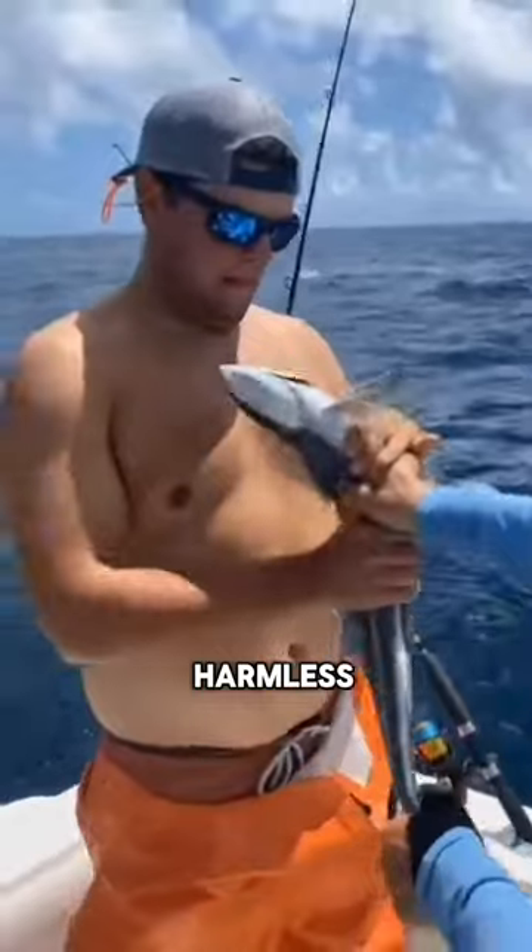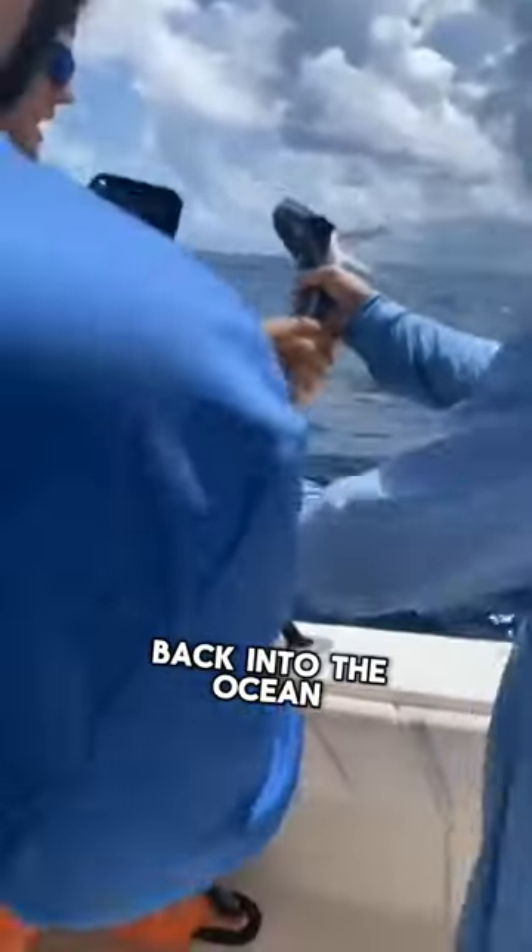The remora fish is harmless, so have someone gently pull it off and then release it back into the ocean.